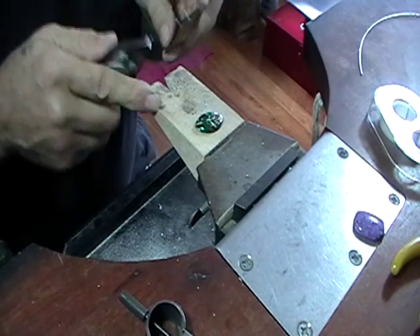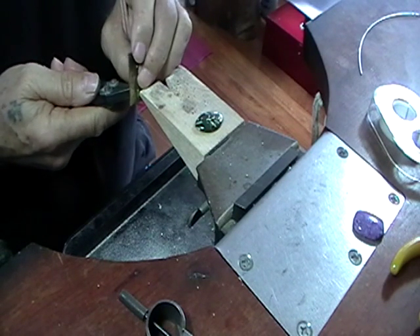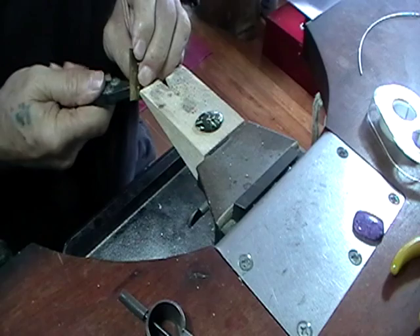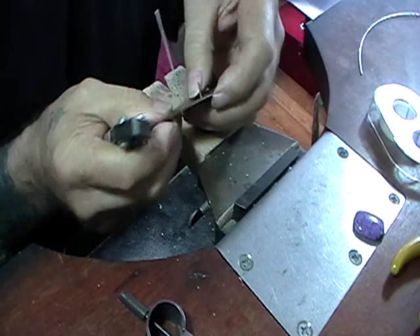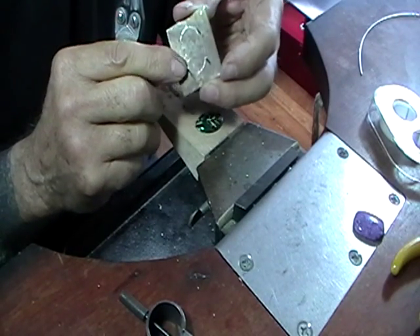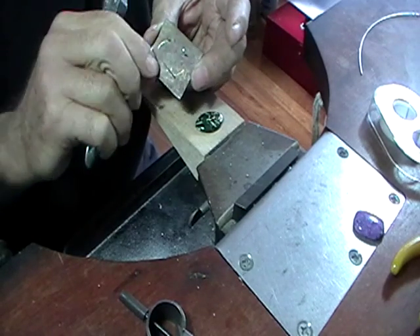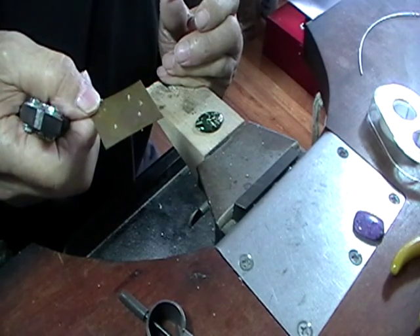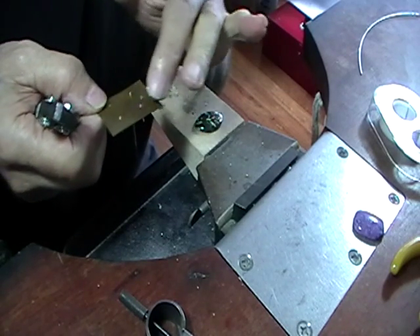Brace the metal against your bench peg and push and wiggle. Watch the back side — when the metal comes through this amount, make sure that you have it turned so that it's flat against the stone. That's it. It's a nice tight fit, so we can actually hold this completely upside down in the third hand to solder these and they won't fall out.